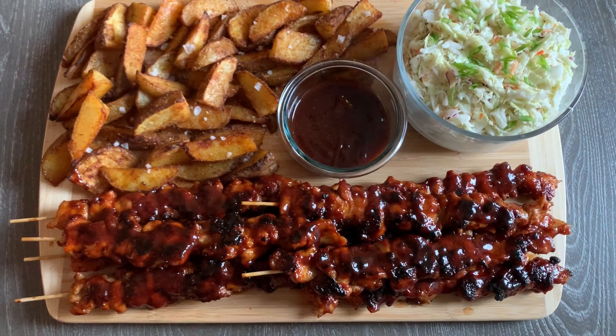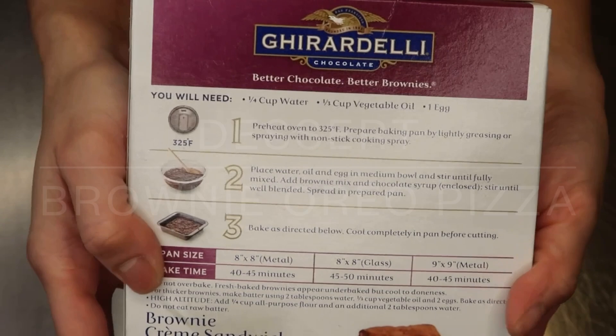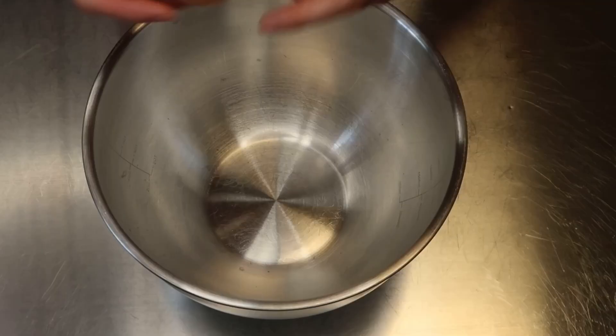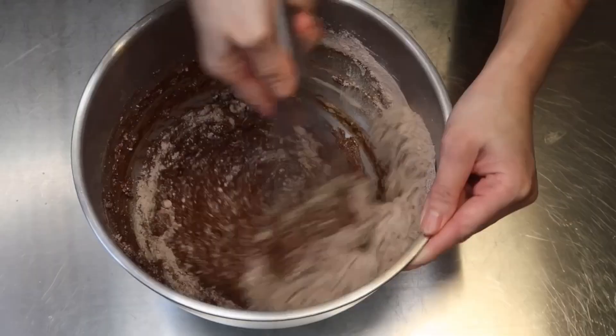For dessert I'm making brownie Oreo pizza using a box brownie mix. The only change I'm making is substituting butter for the vegetable oil in the same amount. Per box directions I'm adding one egg, a quarter cup of water, and the butter with a little vanilla — this may differ by brand. Combine and pour into a sprayed pizza pan lined with parchment paper, then cook per box directions.